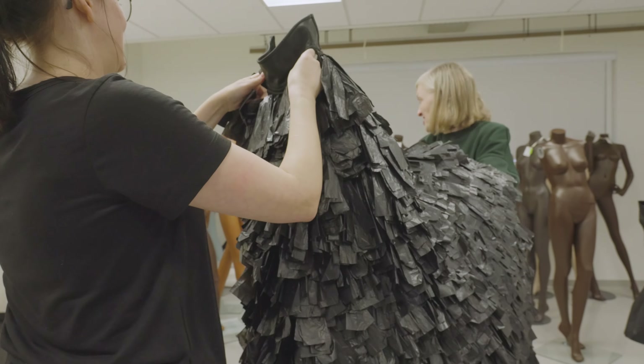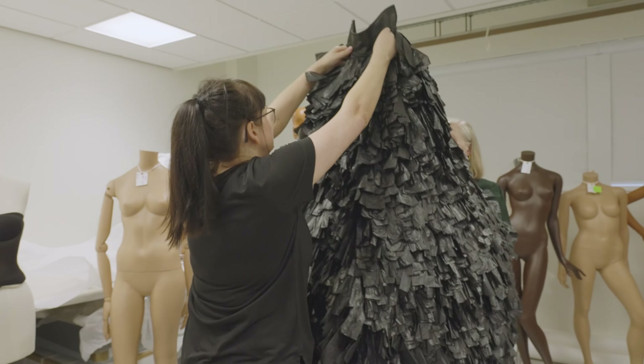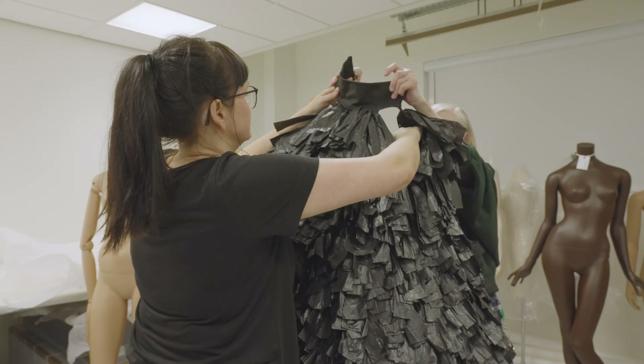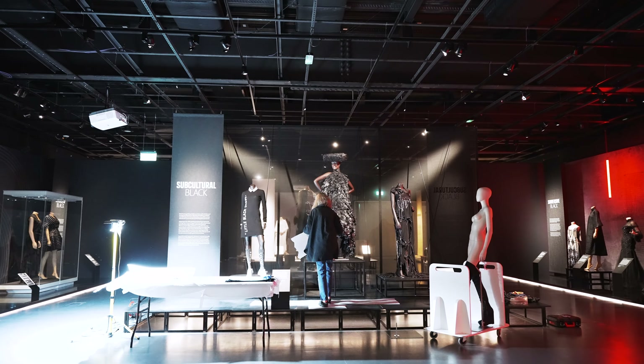For the long-term preservation of objects, we would keep handling to a bare minimum. However, with costume mounting, we may need to try an outfit on several times before we get to the final perfect fit.